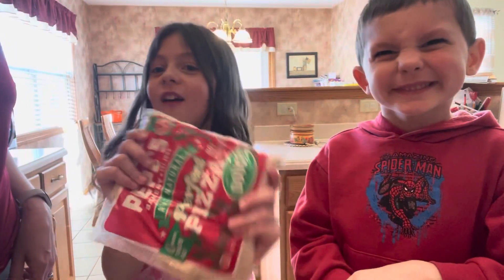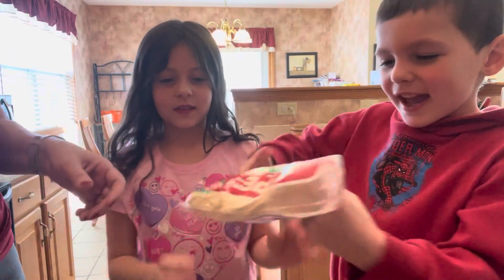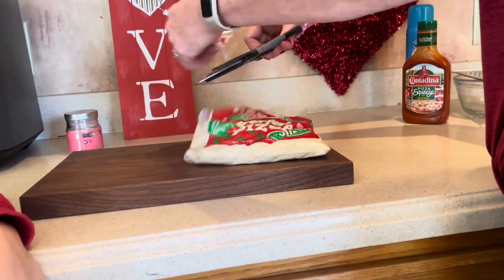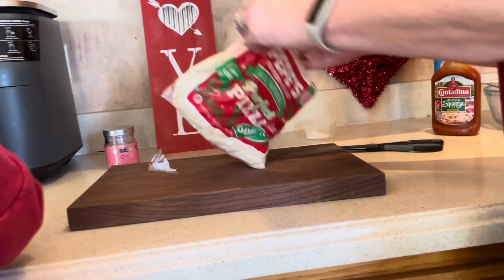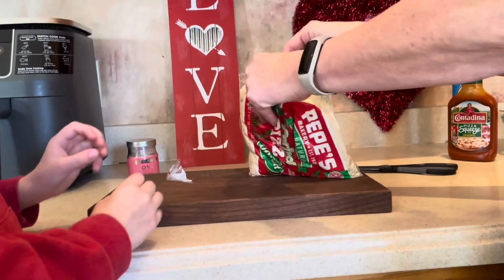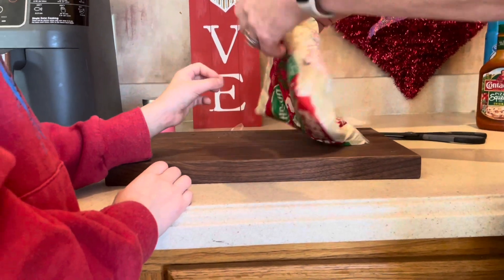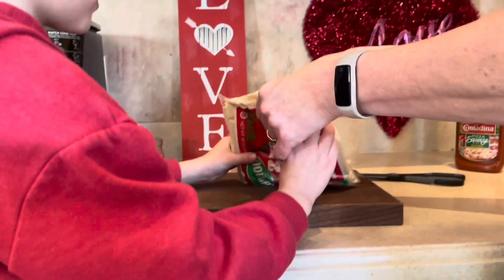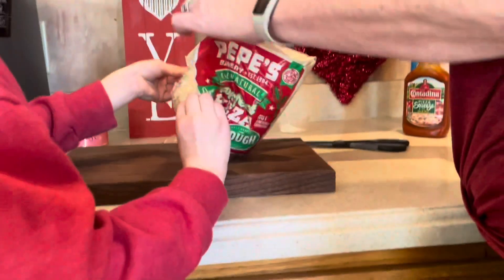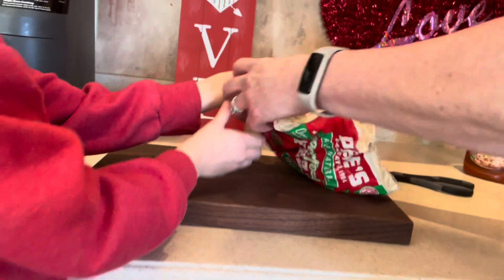We had the pizza dough already. Let's cut it open. Comment down below, guys, if this feels like slime. It's been sitting out at room temperature, so it gets a little sticky. We're going to pull this apart and hopefully it comes right off the plastic. That's why I said make sure you wash your hands good first.